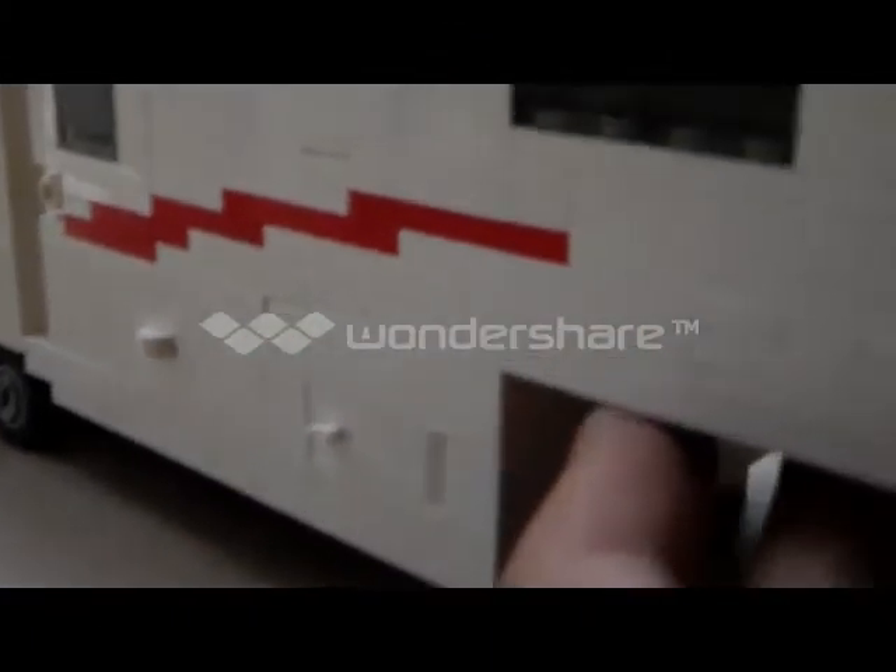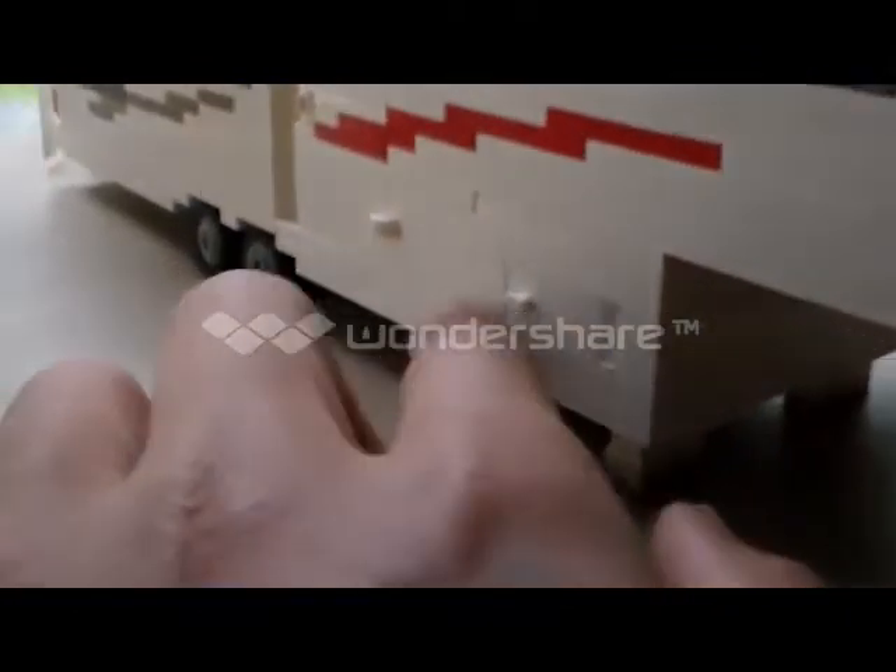This storage container is on this side. The other side doesn't have the same one, because the door is right there, and right here would be the stairs — so couldn't really do that.